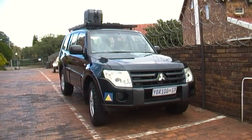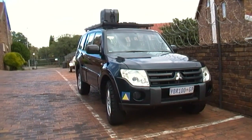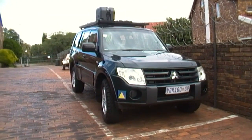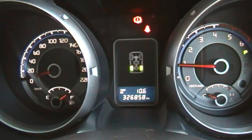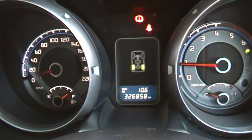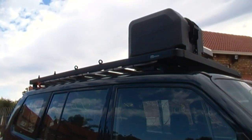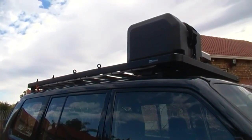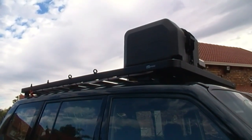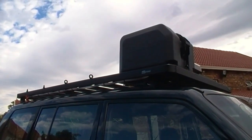Hi everyone, let's quickly have a look at the vehicle I'm going to use for my Namibia trip 2017. It's another three days before we go and I have bought myself a Mitsubishi Pajero with a lot of kilometers — very secondhand. The only modifications I've done are fitting BF Goodrich tires and a Front Runner roof rack with a Front Runner water container. No modifications whatsoever beyond that.